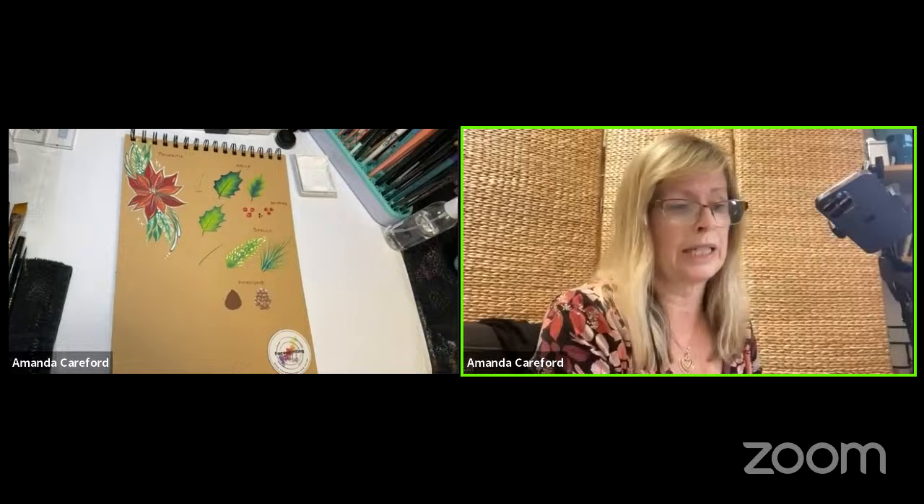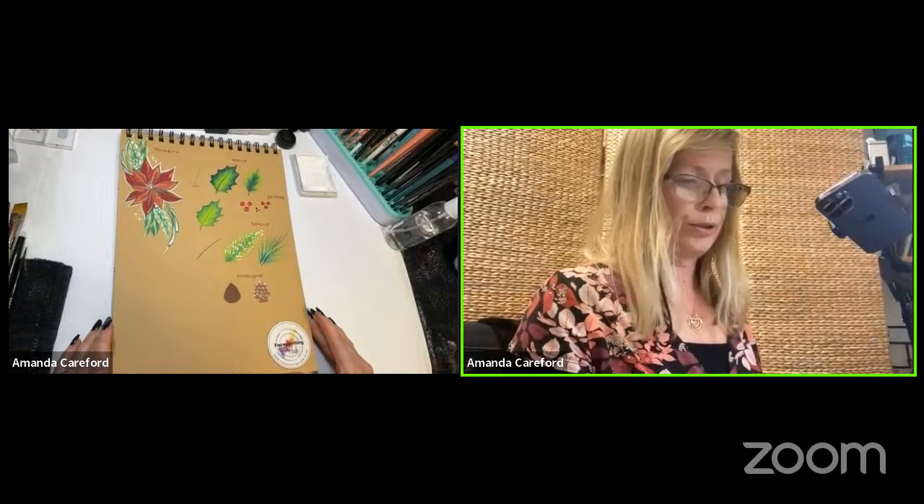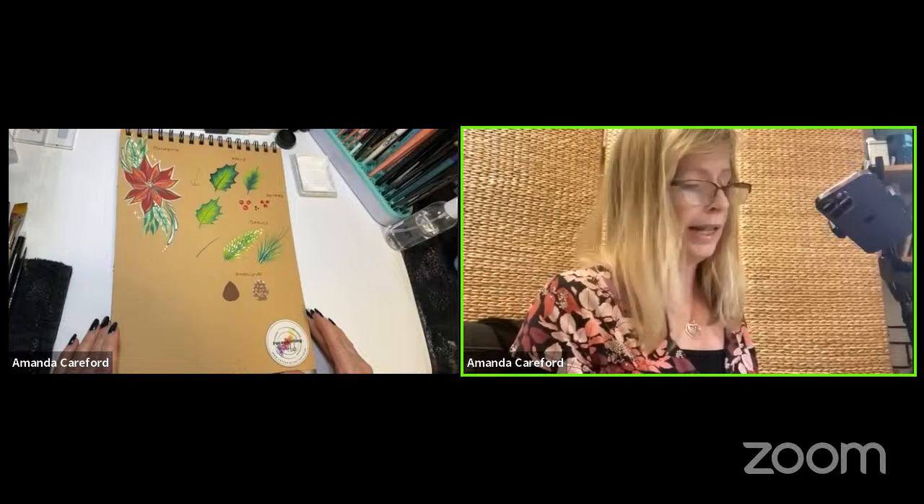Thank you very much Blake. Hello everybody, I'm Amanda Careford. I have two businesses: one is Bling Mania, which is all about bling, and the other is the Face Painting Hub, the teaching arm of my face painting business which I run with Elizabeth Gale. Come follow us at www.facepainting-hub.co.uk — we've got a Facebook page etc. Shameless plug over!